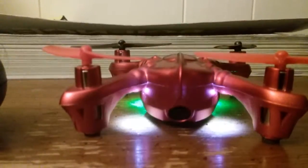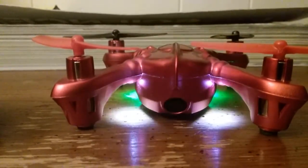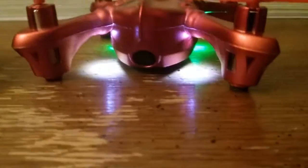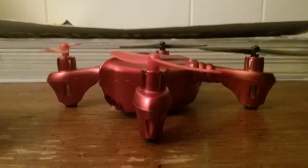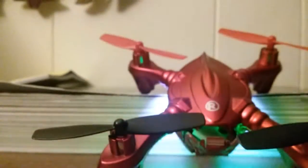If y'all do want a review on this guys, just tell me and I'll fly it, test it out, and record with it. It was pretty cheap — fifteen dollars at a garage sale. Yeah guys, if y'all do want me to make a review on this thing, just tell me and I'll make a review. So yeah, exploring on a new level right here.